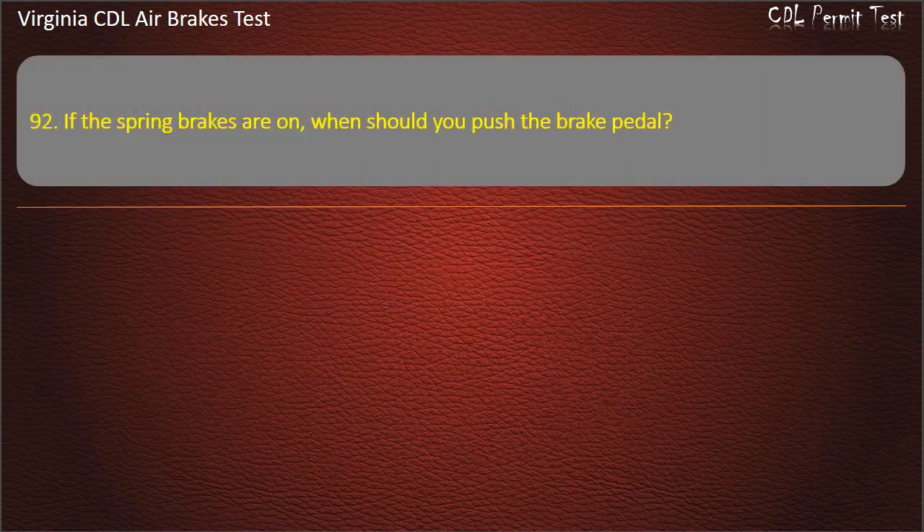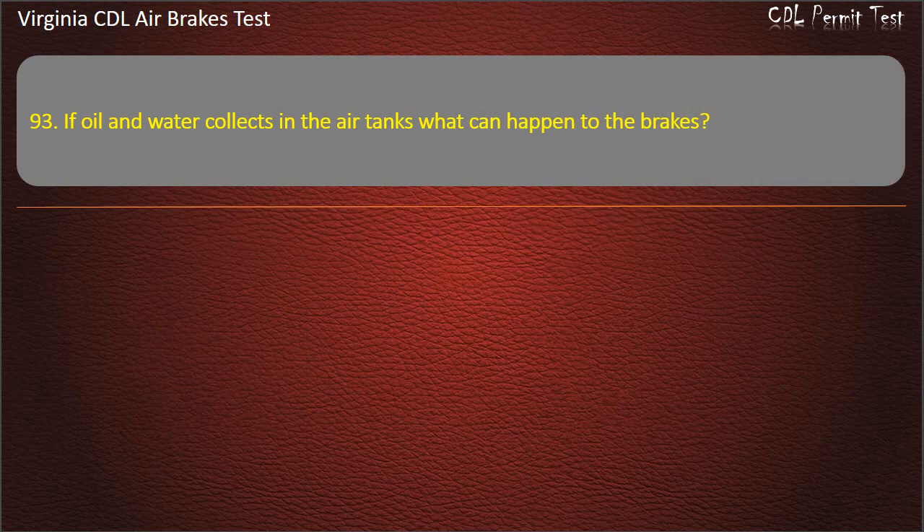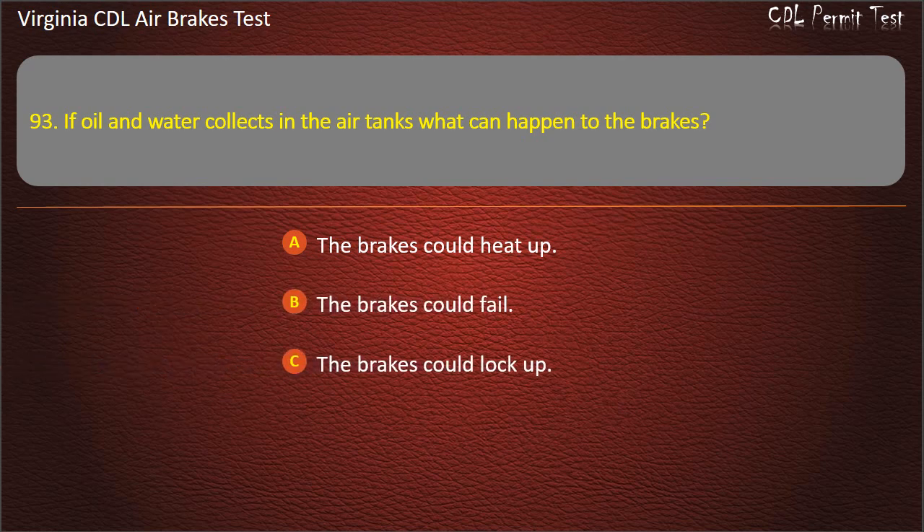Question 92. If the spring brakes are on, when should you push the brake pedal? You should not, because the brakes could fail; The brakes could lock up. Answer: The brakes could fail.